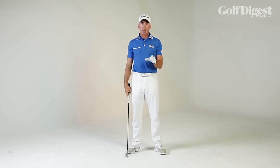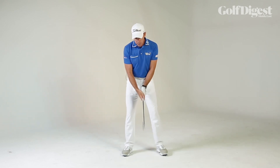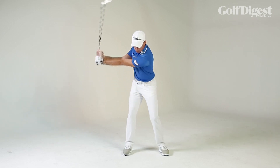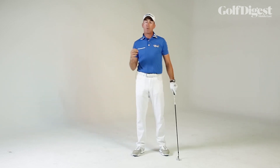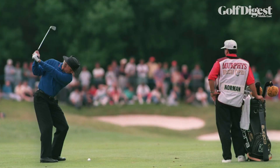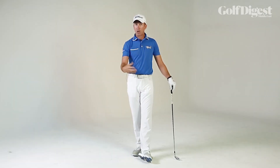The second thing that we look at an awful lot, keeping it very simple, is a wide and short arm swing. We've seen a lot of Butch's players through the years — from Greg Norman to Tiger Woods to Adam Scott — really making sure that their arm swing is wide and short. What that does is knit together the body rotation and the arm swing.